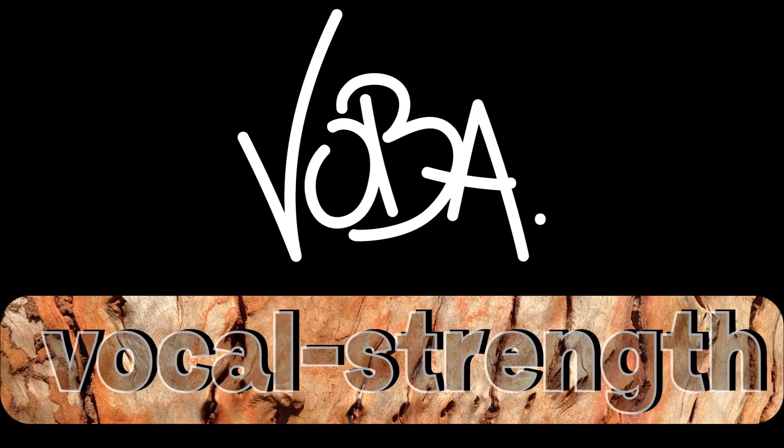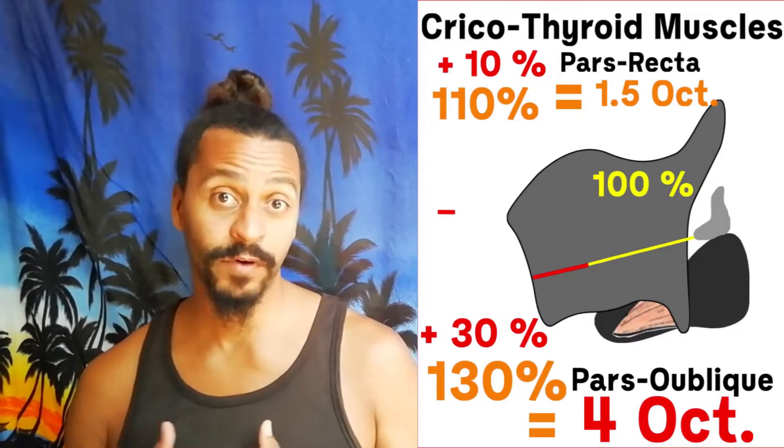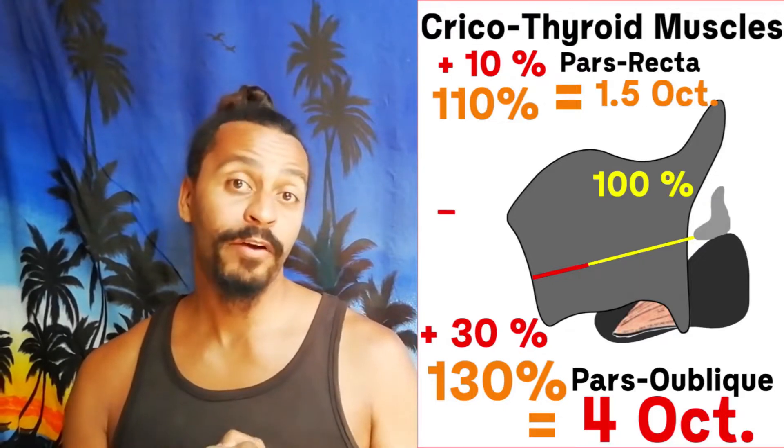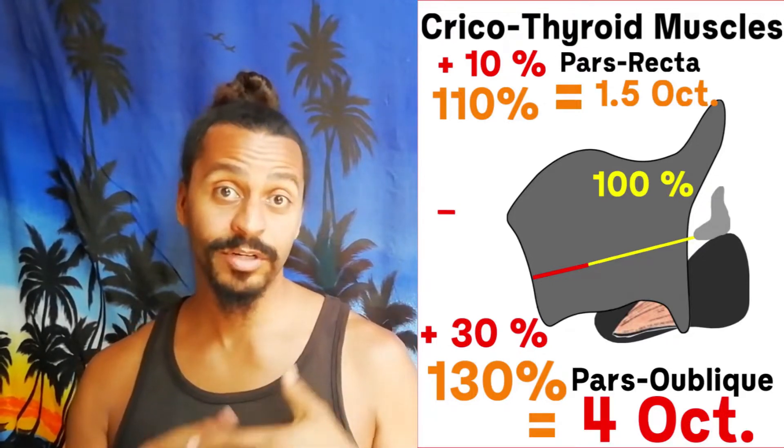Hi folks, I'm Woba. I am a singer and a vocal trainer and this is my channel about anatomical vocal training. I have told you that you can reach up to four octaves vocal range with a pull of the cricothyroid pass oblique in order to stretch your voice. Now the next question of course is how? How to get there? How to do it?